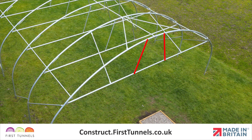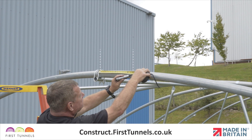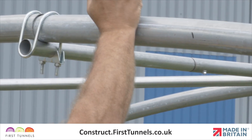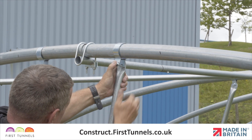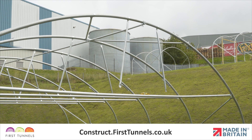Now we will fit the door rail vertical braces. Door rail vertical braces span from the door rail to the end hoop. There are two door rail vertical braces per end. Door rail vertical braces are 1.4m long and are flat at both ends. From the ridge clamp, measure 40cm along the hoop and fit a cue clip. Locate the flat end of the vertical brace to the cue clip, push a bolt through the hole and firmly tighten. Repeat on the opposite side.